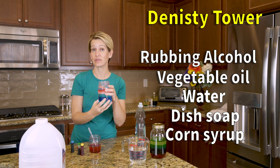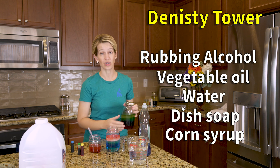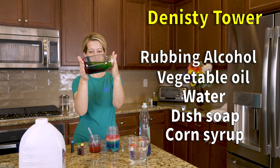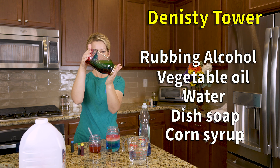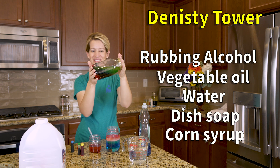You can add as much or as little rubbing alcohol as you want. Once you're done, seal the jar with a lid, and then your kiddo can very slowly tip the density tower and watch all the layers move with it. It's really cool.